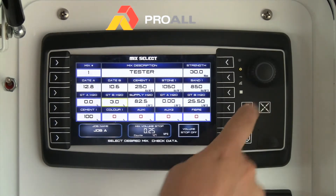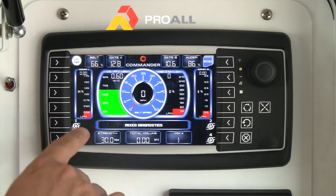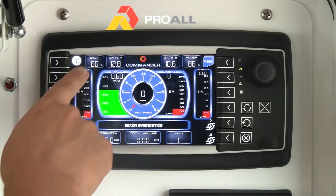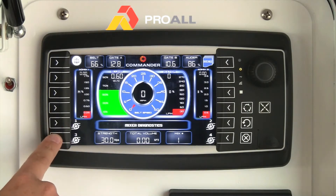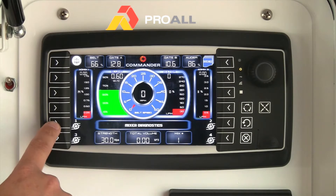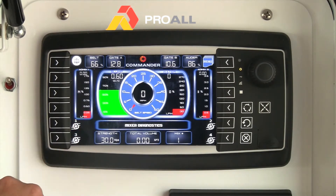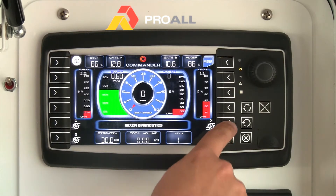Once those values are set, you're ready to pour concrete. Back on the main screen, you'll notice red bars — those are your setpoints or targets for the particular liquids. For example, our water is set at around 50 liters per minute, admix one is about 0.3 and admix two is around 0.6 liters per minute. You can change which gauges are displayed — there are buttons for one and three, and four and two — so you can flip back and forth between admix channels.